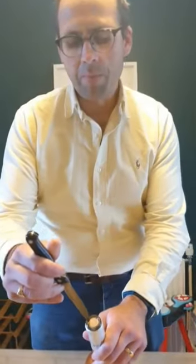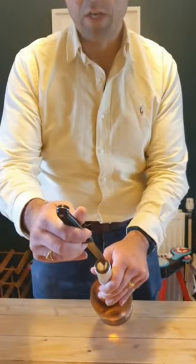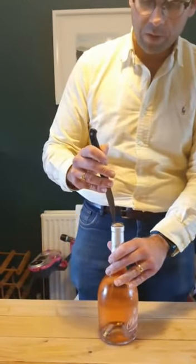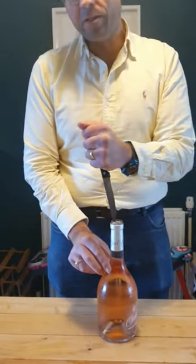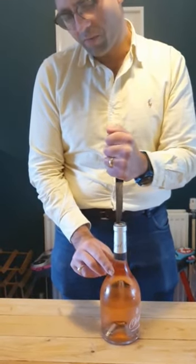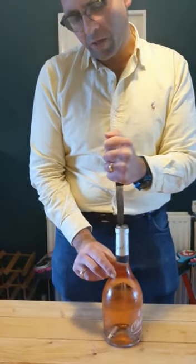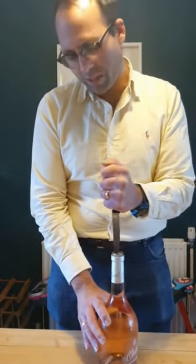What you need to do is line up the point of the knife with the side of the cork. If you start in the middle, what happens is the blade will just go against the glass right from the start. Keep your fingers away from the blade and just work it down quite gently. It requires a constant force because you've got to be careful — if this slips down, it could do you some serious damage.